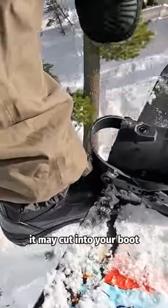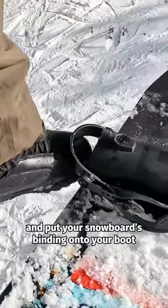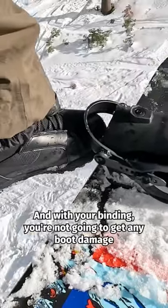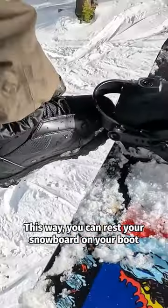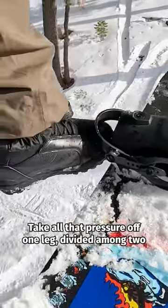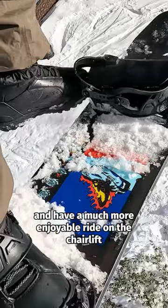Because your metal edge is on your snowboard boot, it may cut into your boot. What you can do is take it off of the edge and put your snowboard's binding onto your boot. With your binding, you're not going to get any boot damage. This way you can rest your snowboard on your boot, take all that pressure off of one leg, divide it among two, and have a much more enjoyable ride on the chairlift.